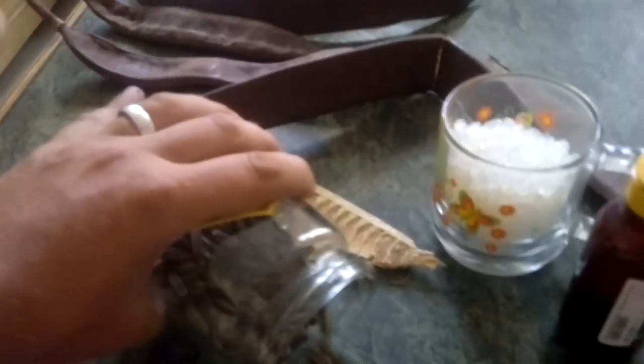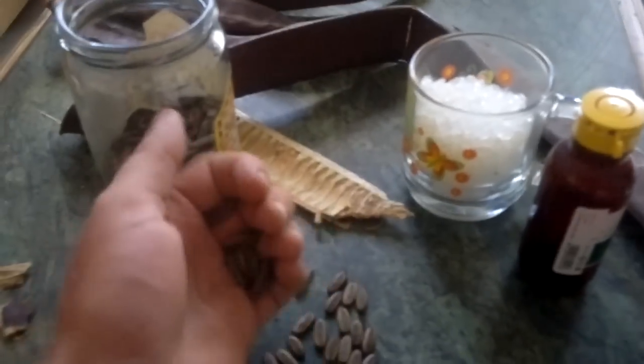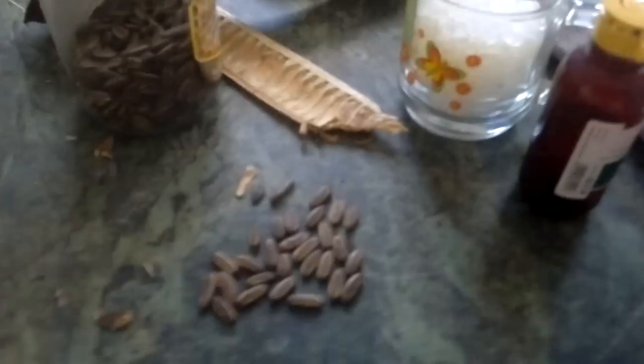So what it is with regard to these seeds here, you can see these are the plump fresh seeds. Some of the pods themselves will have the small seeds in them. We only actually choose the large seeds which are viable.